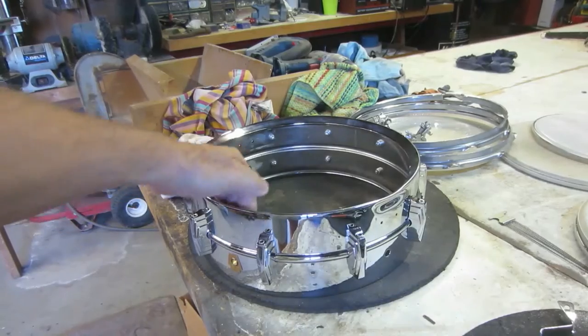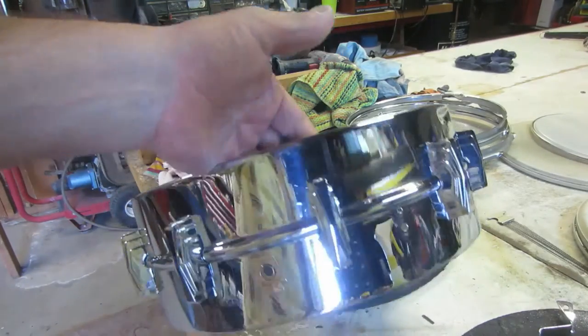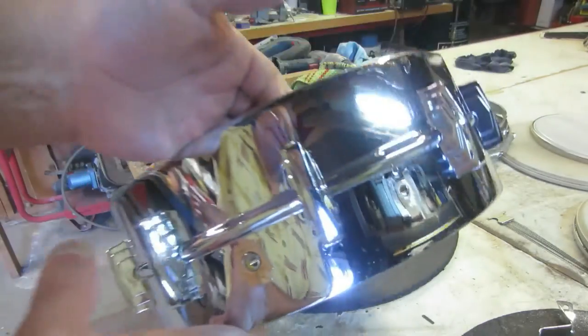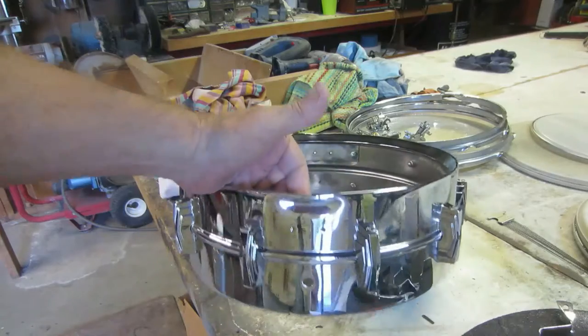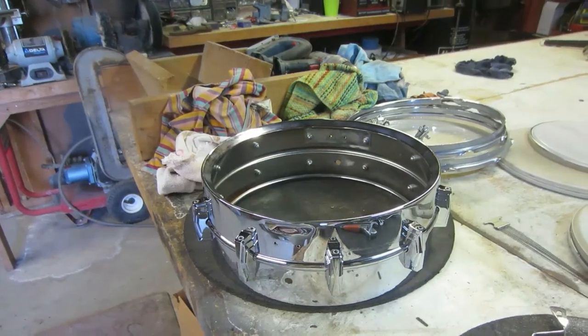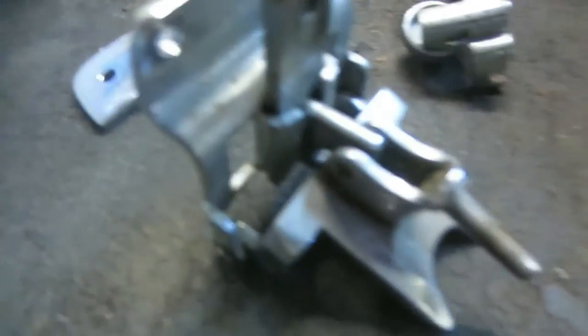Look at that — we've got all the lugs on and it's looking really nice. Now we're going to start assembling the throw-off on there and get that all assembled. Now we're going to disassemble these jaw assemblies, as I call them.